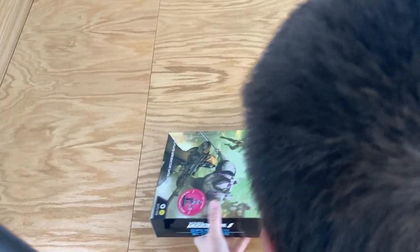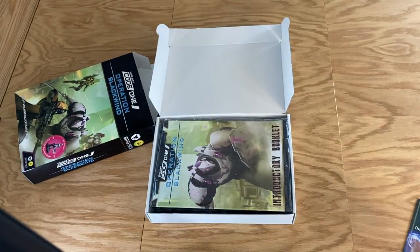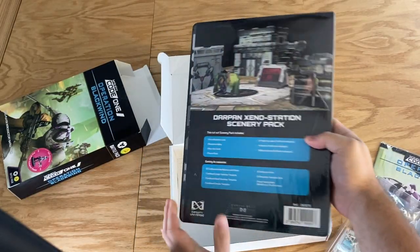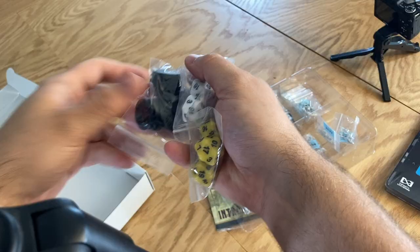Nice looking box. There's a Warcrow advertisement — check out Corner Case for more on that. There's an introductory booklet, and a nice looking terrain pack, nice and thick. I really appreciate the sturdiness of this terrain and I can't wait to put it together.